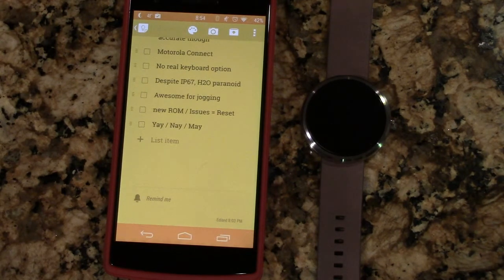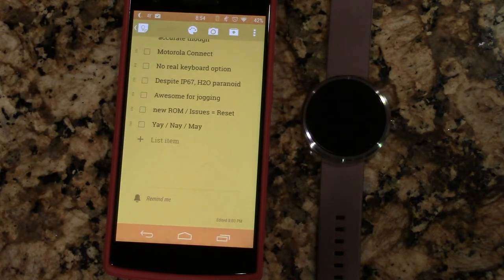There's no real keyboard option. I don't use my voice, so I really wish I could use something like Minuum or swipe input. I realize I'm on a watch and that would be very hard to do, but for quick things it would be really nice to have.